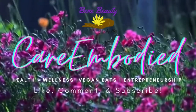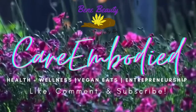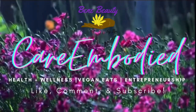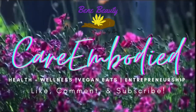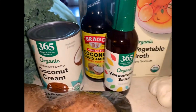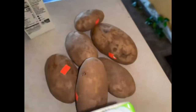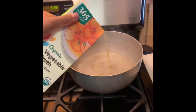Hello everyone, welcome back to Wellness Wednesdays with Care Embodied and Benny Beauty by Brie. Make sure you like this video and hit the subscribe button for everything you need regarding health and beauty. Today we have a recipe for roasted portobello mushrooms, kale greens, and mashed potatoes from scratch — we don't use boxes over here. All the ingredients and the recipe can be found on our website and blog, linked in the description box below.